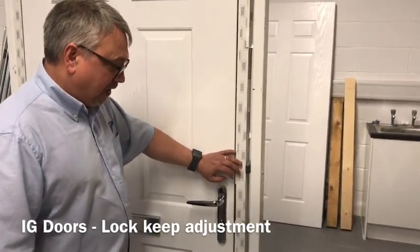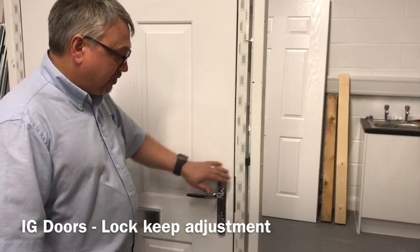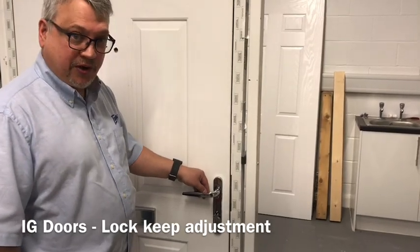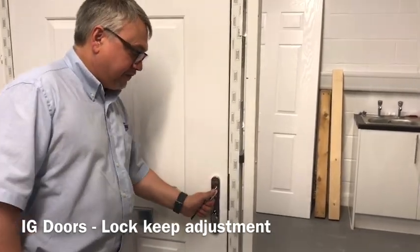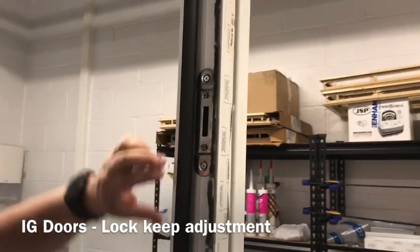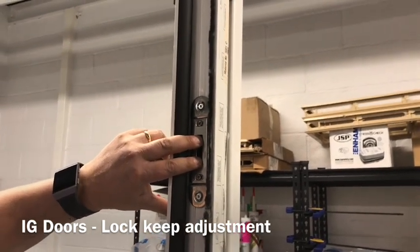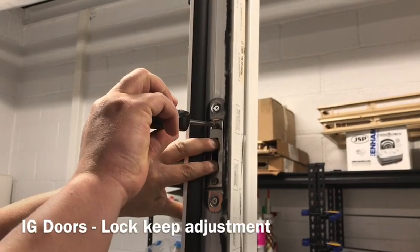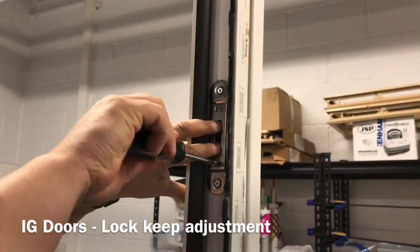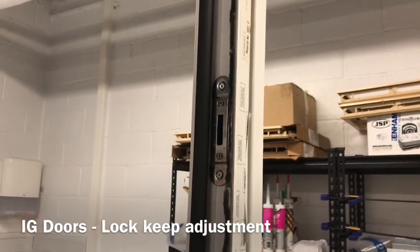Once we are happy with the central latch position, we now need to look at the top and bottom keep positions so that we achieve an overall good fit and smooth operation of the lock. The top and bottom keeps are the same and they are adjusted using the same sort of mechanism. It's a matter of trying the lock keep in different positions and trying the door.